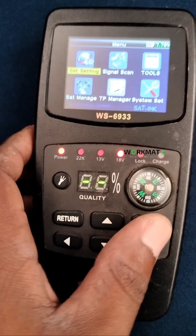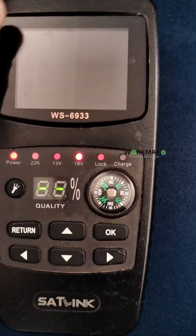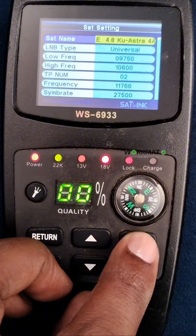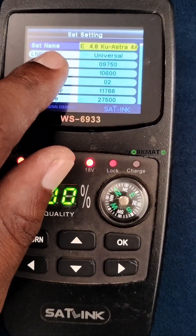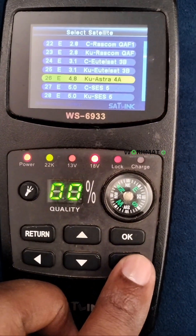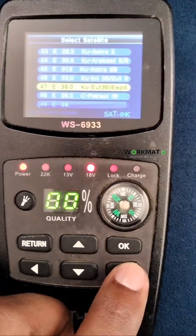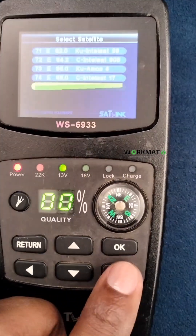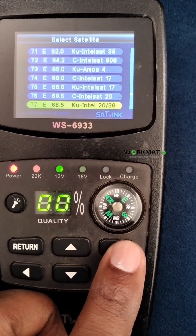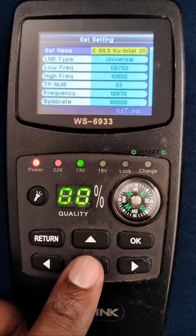I'm currently in South Africa, so basically when you want to find your DSTV signal, you go to satellite settings. Go to set name and you're looking for IS20, which is the DSTV satellite — IS20 stroke 36. That's the one you're going to scan for.